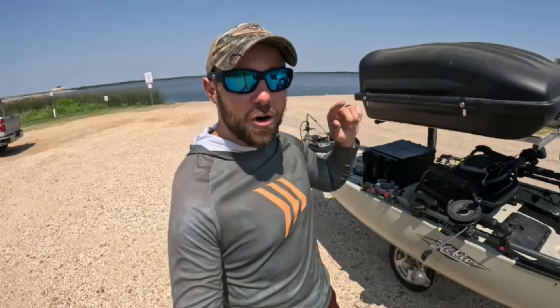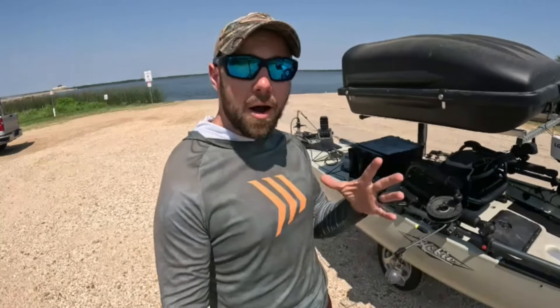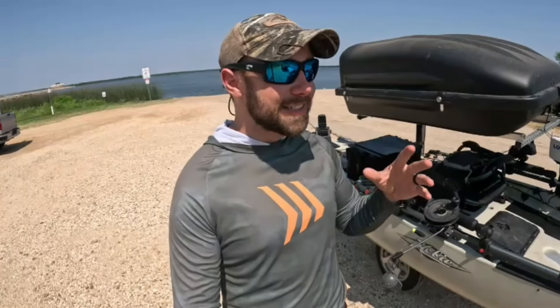Well guys, that about wraps it up for today's video on my trolling motor mount for the Hobie Pro Angler. We had an awesome time on the water. Calaveras — it is getting hot. The fishing come summertime, water temp gets up about that 90 degree level and you see a lot of these redfish starting to school up and they're all over the place. So make sure you come down and check out Calaveras. Like, subscribe — I'm Braddock, Kayak Adventures 210. We'll see you on the water.